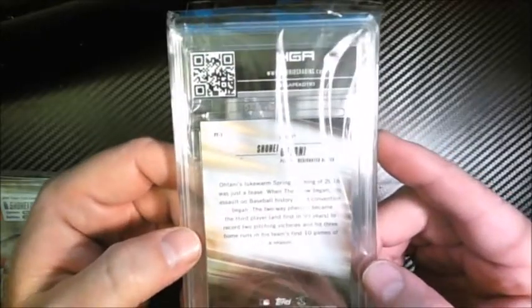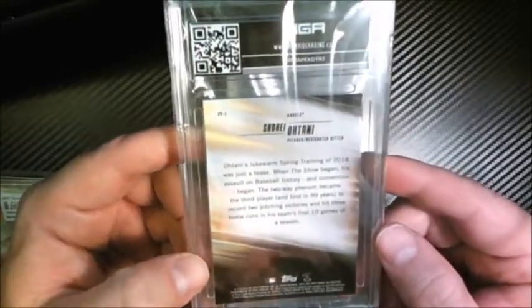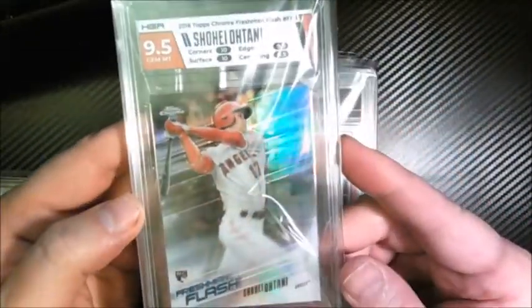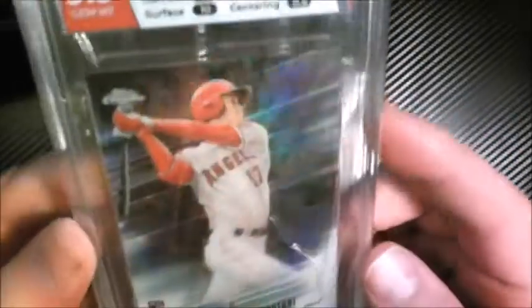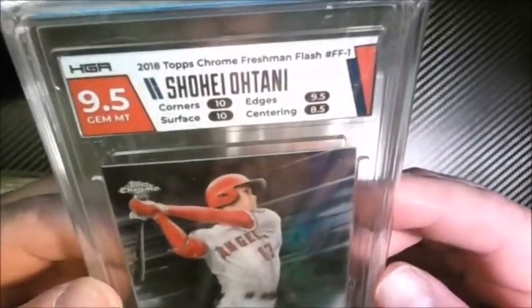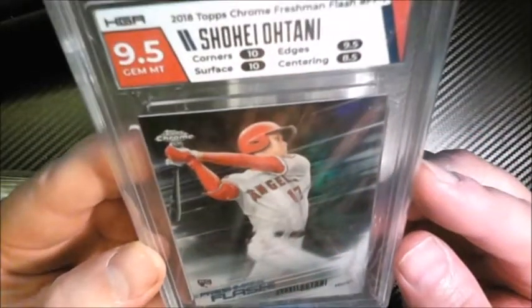Here's another Ohtani — these are the Topps Chrome Freshman Flash, I think. I like the look of the card, it's sharp. I sent in the best ones I had — bought about 10 of these and picked out the top two or three with the best chance. We got a nine-five! Ten on the surface, ten on the corners, nine-five edges, eight-five on the centering. The centering dropped it down but ten on the surface — I don't think I've ever gotten a 10 on the surface in all my HGA submissions, which is probably 60 to 70 cards now.